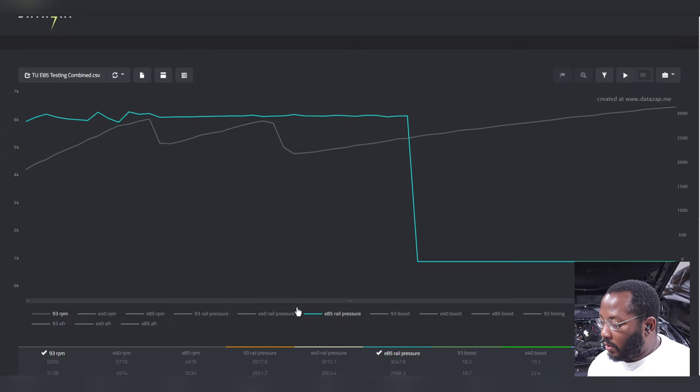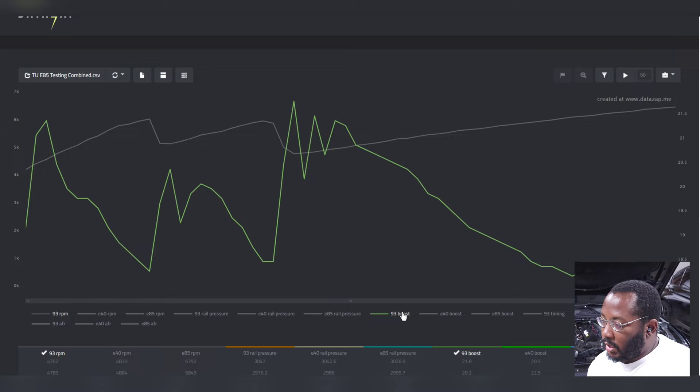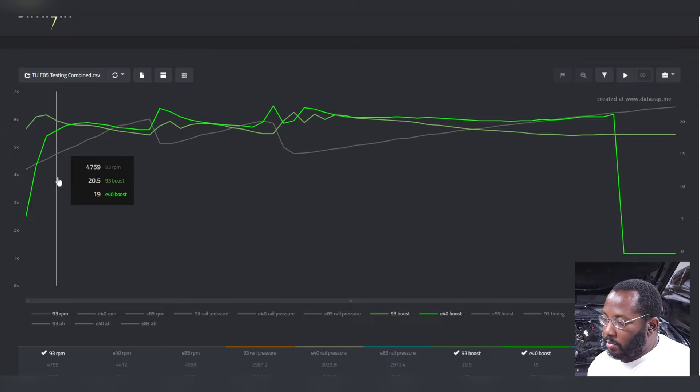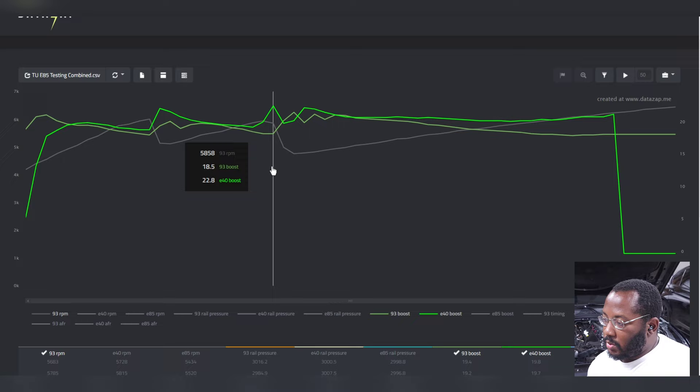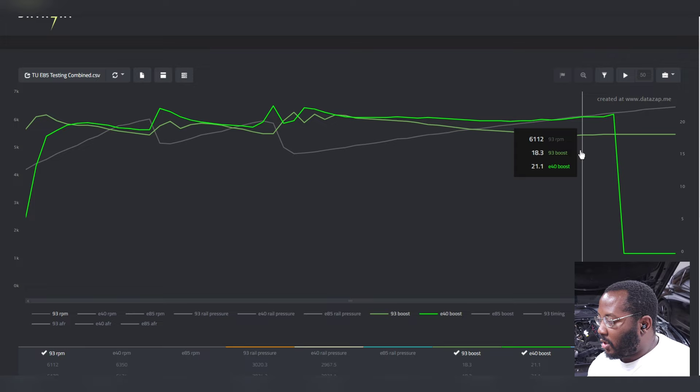Next we'll look at boost, which is one of the main things affected by running ethanol. As you add more E85, you're more limited on fuel flow, which means less boost. On 93 octane we're peaking around 21 psi. On E40 we're peaking around 20 to 22 psi — pretty close in boost overall — with a bigger delta towards redline where the 93 octane map drops off. So peak boost numbers are fairly similar between 93 and E40.